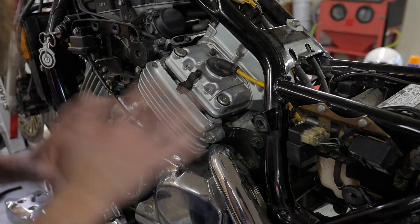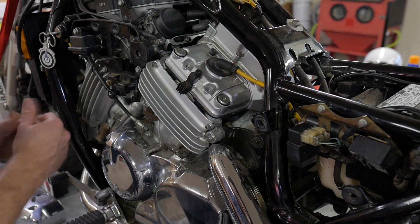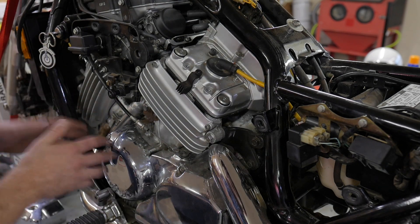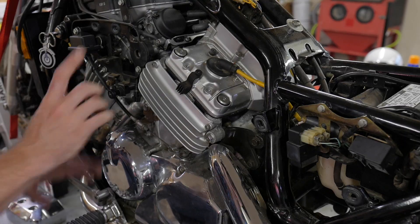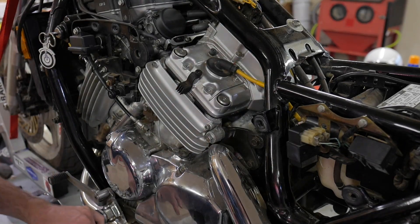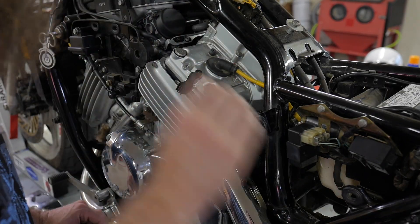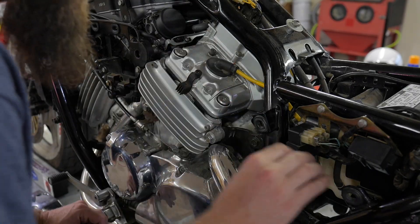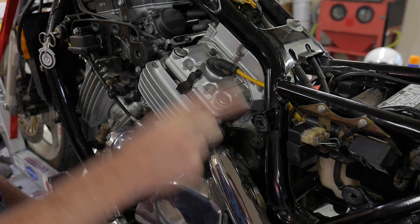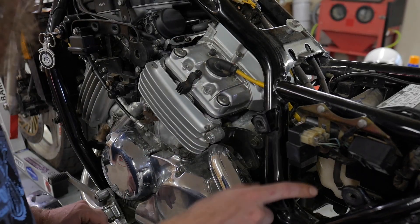Now with that first check done, we know where to go if there was a problem. If it wasn't charging at all, we'd have to start somewhere — regulator rectifier or stator. Before I keep going: if you were overcharging, if you revved it up and it's going 17, 18, 19, 20 — that's an issue. That's likely a regulator rectifier problem, because keeping that from happening is the purpose of that system. It's not the stator's job, it's the regulator rectifier's job. And if you buy an aftermarket one, then you are on your own.